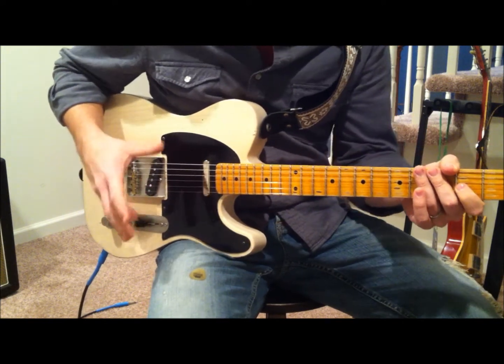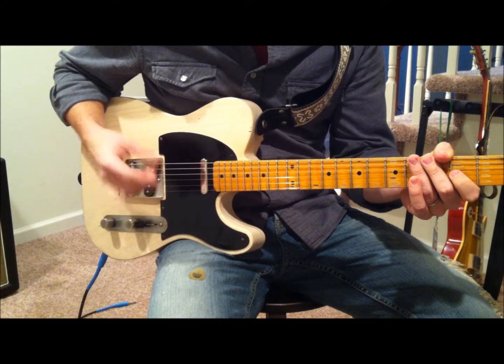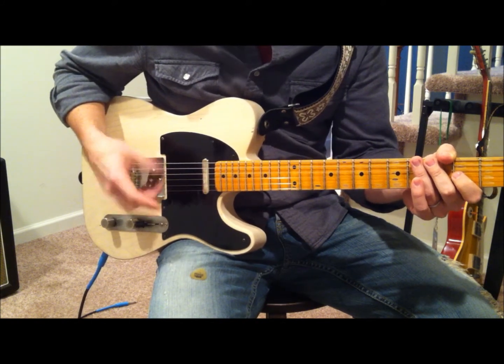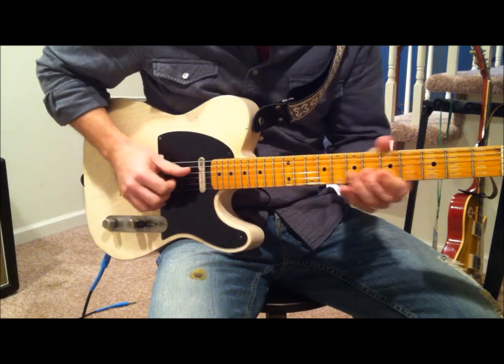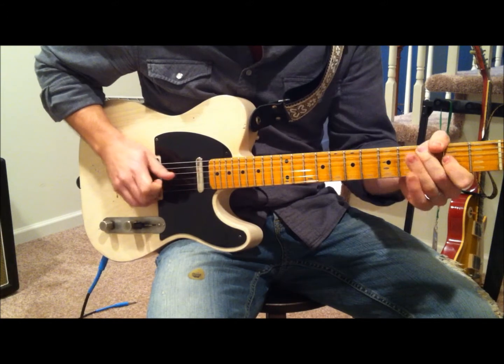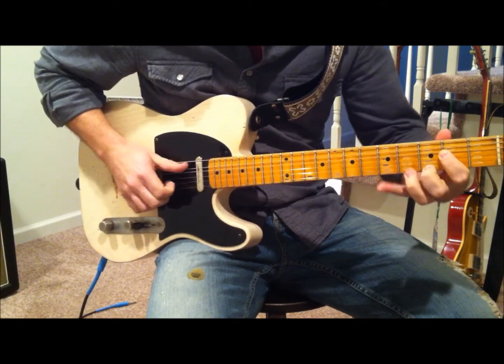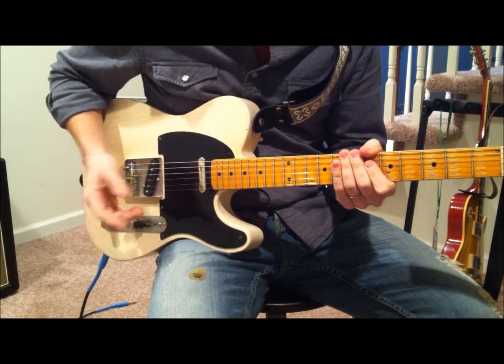So this is a great transitional lick. If you're jamming in the key of A, you can just throw it in anywhere. It sounds really cool — it sounds harder than it really is. So for example, if I'm jamming an A, I just threw it into the middle of the lick and it works out really well.